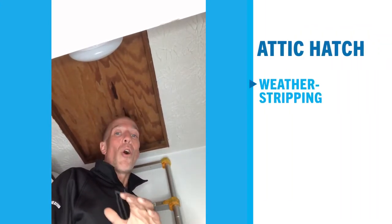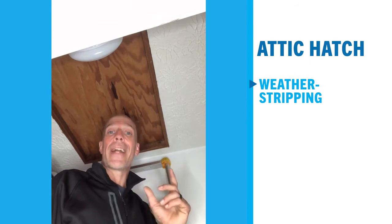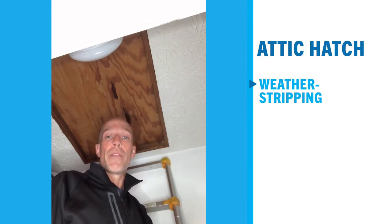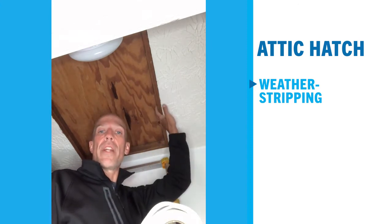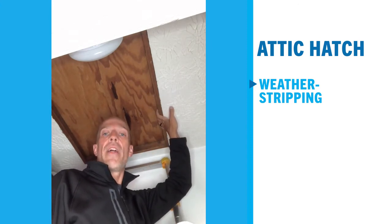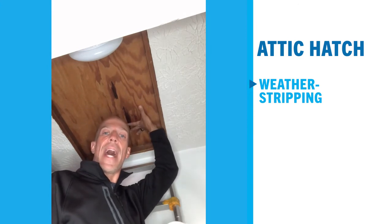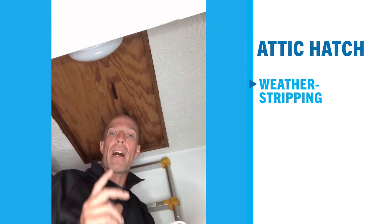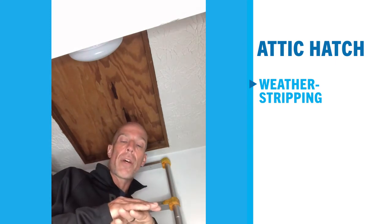One of the easiest things to do but often not taken care of is the attic hatch itself. Here are a couple tips: take some weather stripping and run it on the interior of the attic frame, then pop the hatch and put another bead of weather stripping around that. When they compress on each other, they will gasket and stop hot air from pushing through.